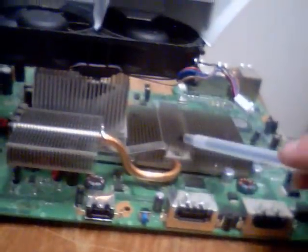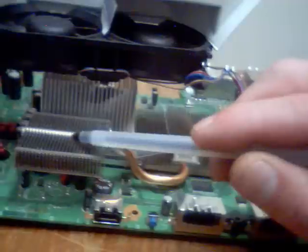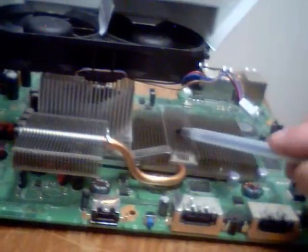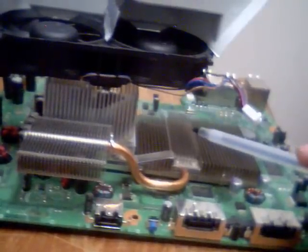Now all of the air from this fan being pulled through is going through here. That increases the airflow across this. This is not really necessary because all of the airflow is coming through here, although this still helps. We have just probably tripled the amount of airflow just by separating these two fans like this.